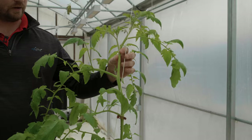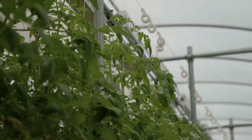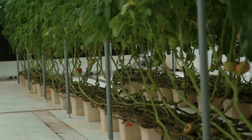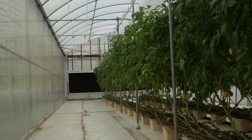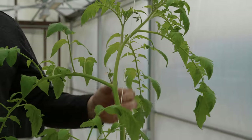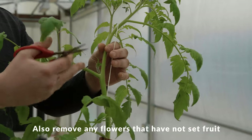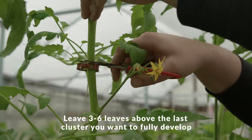We're terminating this crop of tomatoes — we want to top the plants six to eight weeks before we remove the crops from the greenhouse. In a northern crop cycle that's usually the end of October or beginning of November, so the plants will be out by early December. To top the plant, we find the last cluster we want to develop fruit on and leave one fully expanded leaf above it.